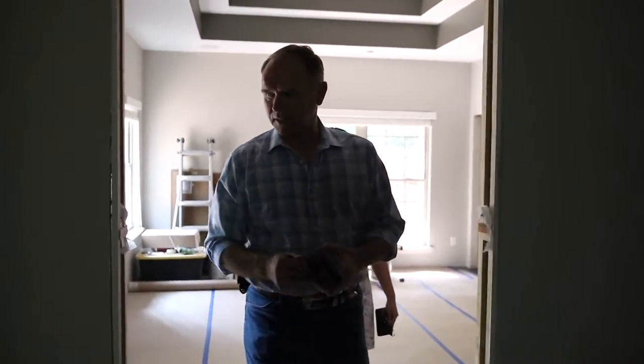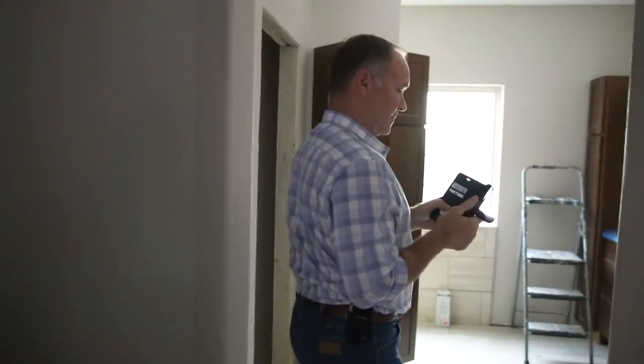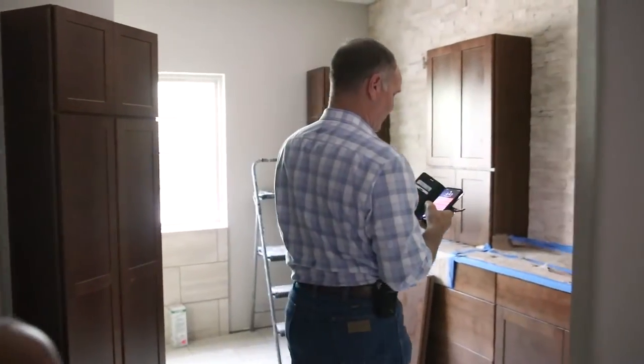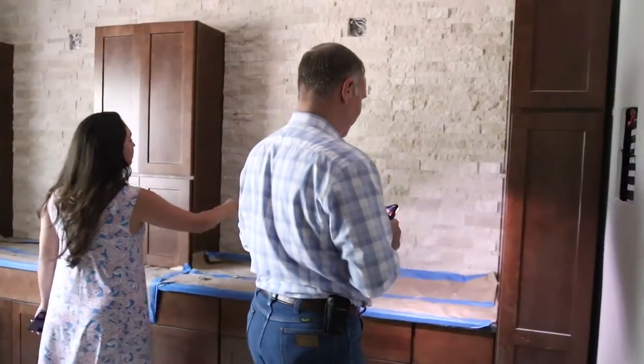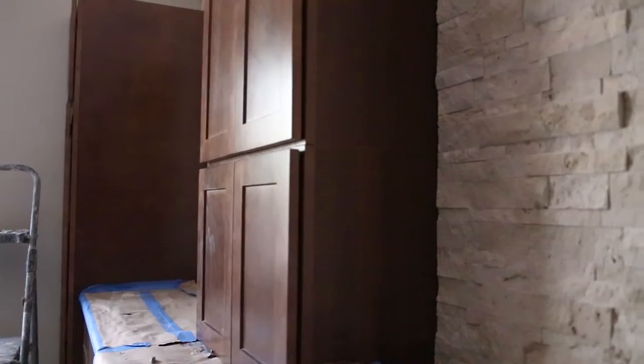Let's turn on some lights here. Look how pretty. I've never seen this before in a bathroom. It looks like it's a kitchen almost. It's so beautiful. It's going to be nice.